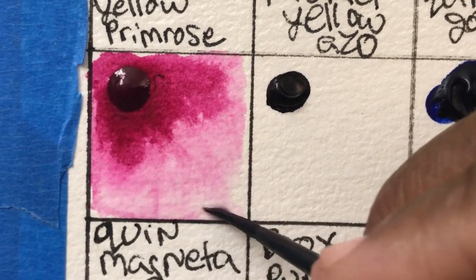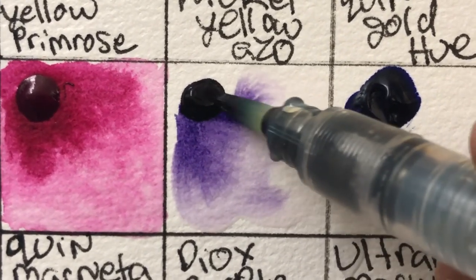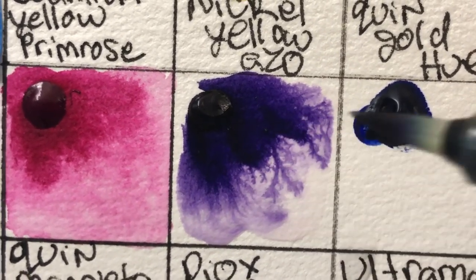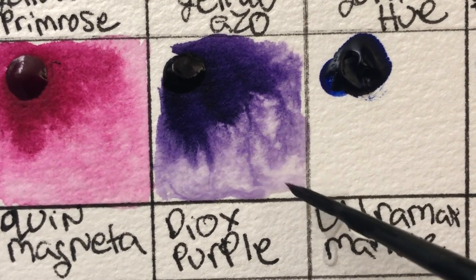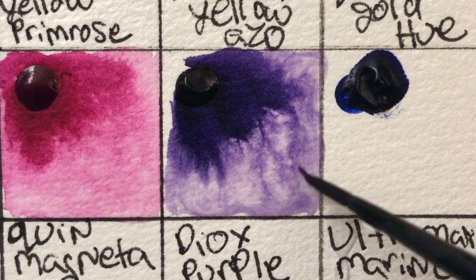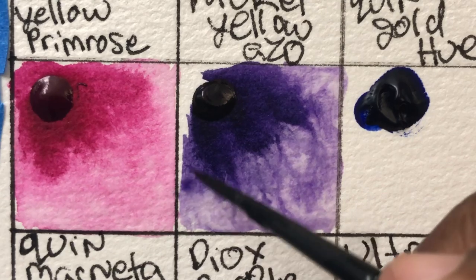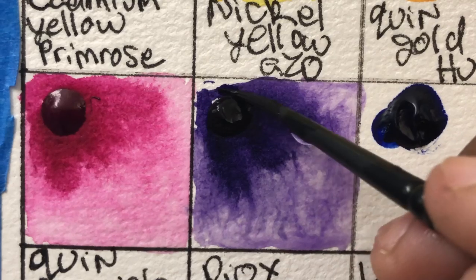This dioxazine purple I just loved. I thought all dioxazine purples were exactly the same, but this one is so powerful and moves so much. What I like is that even though it's very powerful and moves a lot, it's not overpowering and it doesn't turn blackish too quickly. It also dries a little bit paler than it looks, which I actually appreciate.